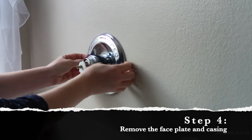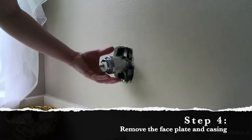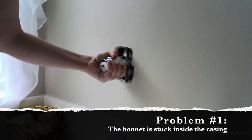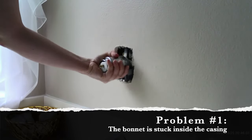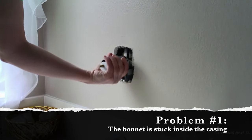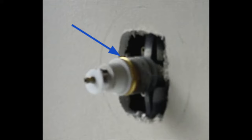Grab the faceplate and gently pull it off the wall. Now would be the time to grab the casing and slide that off as well, but mine was not budging so I decided to try and twist it off instead of pull it off. Remember the old saying: righty tighty, lefty loosey — if you want to take something off you generally twist it to the left. Normally there would be a large nut here called a bonnet, and it holds the cartridge in place so that it doesn't fall out of the valve — it's a really important piece.